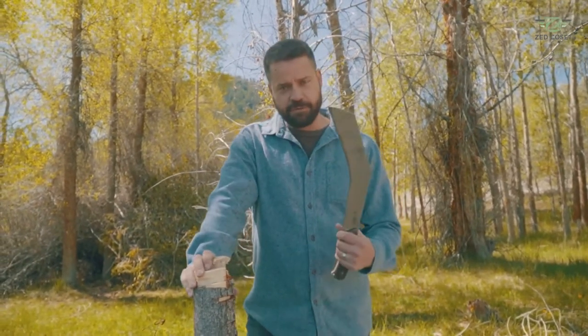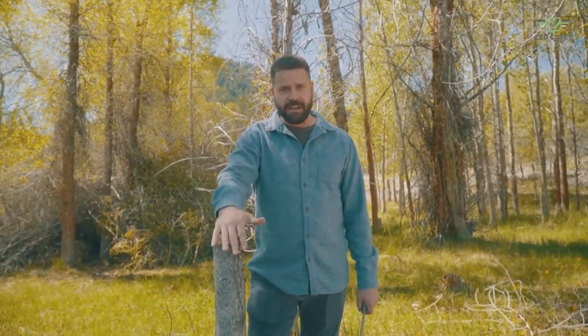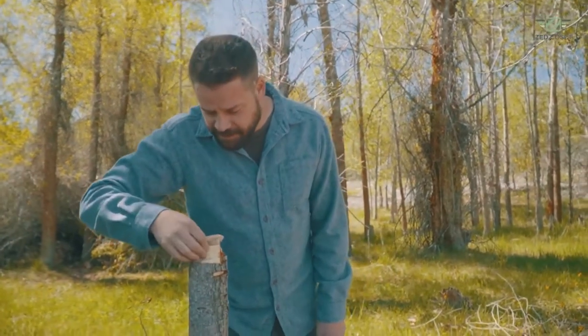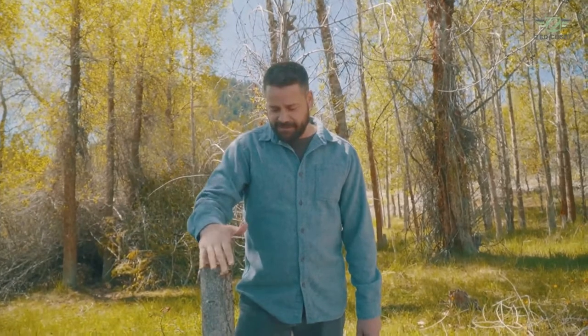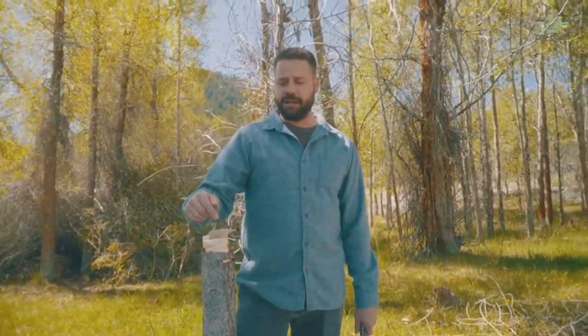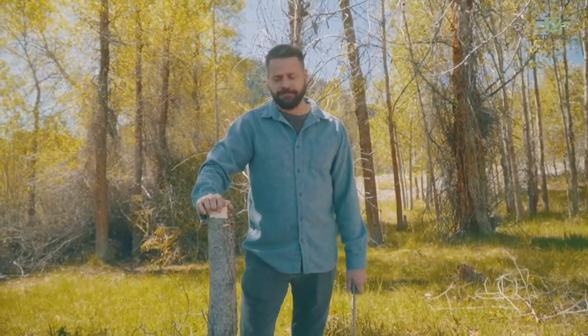One note before we show some use with this bad boy: don't be this guy. Whoever chopped this tree down — this tree was clearly alive. This is a campsite here in Idaho that we just rolled up to. Somebody chopped this down fairly recently; the wood is still pretty soft, I can still dent it with my fingernail. Don't chop down live trees at campsites. If you didn't bring firewood, go buy some firewood. Since we're here and this tree was already chopped down, we'll go ahead and show you some use with this knife. But again, don't chop down live trees unless it's on your own private property or you have a legitimate reason to do so.